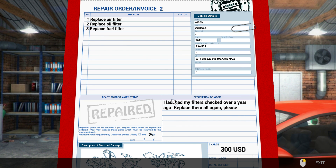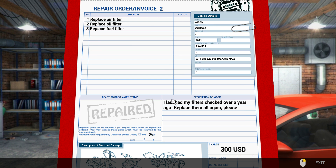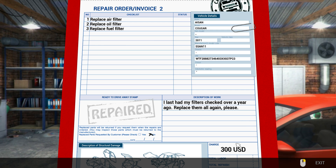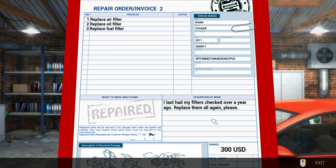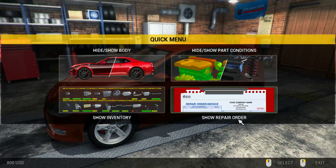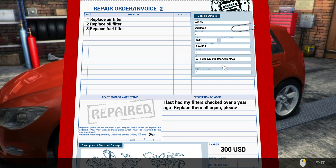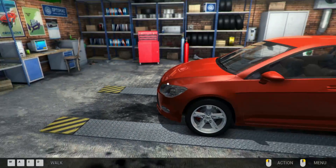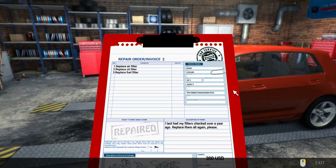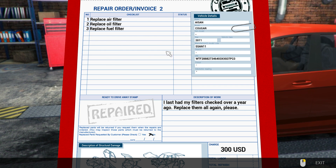Repair order invoice: replace air filter, oil filter, and fuel filter. Last time filters were checked was over a year ago - replace them all again please. $300 US dollars is the handsome reward for carrying out this work. Okay, let's see what we've got. What was the car model? Ice and Cougar 2011.